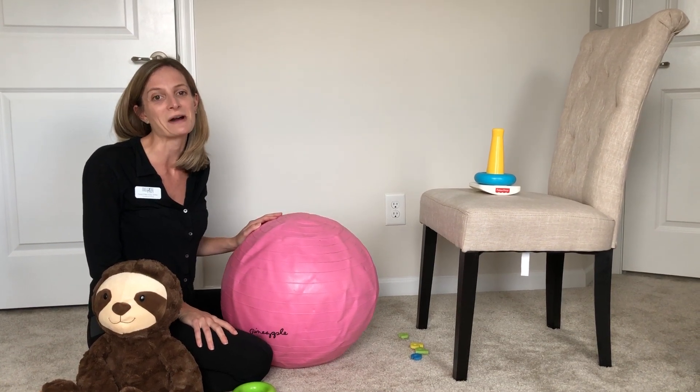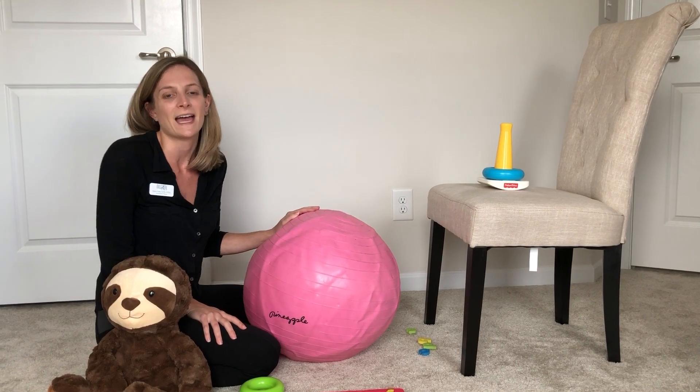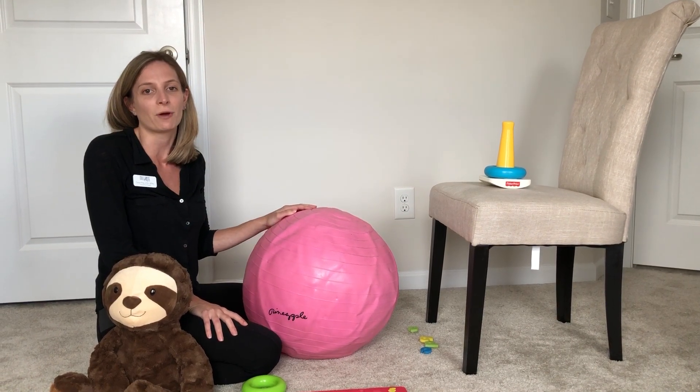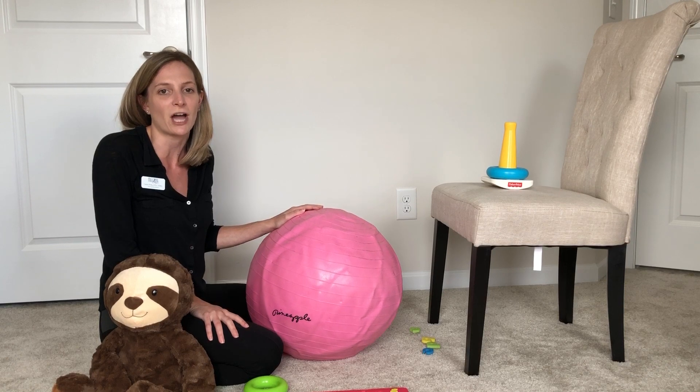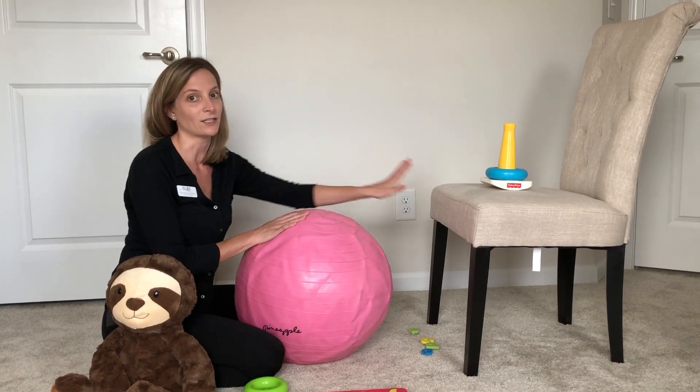Hi, my name is Karen Perko. I'm an occupational therapist with Milestone Therapy, Inc., and I'm here today to talk to you about some activities you can do with your child using a therapy ball, some toys, and a chair.